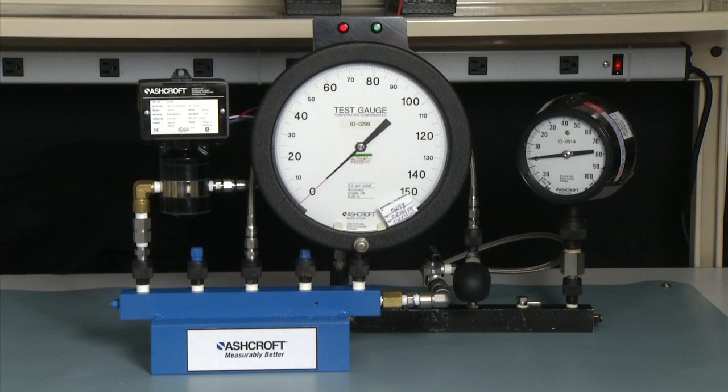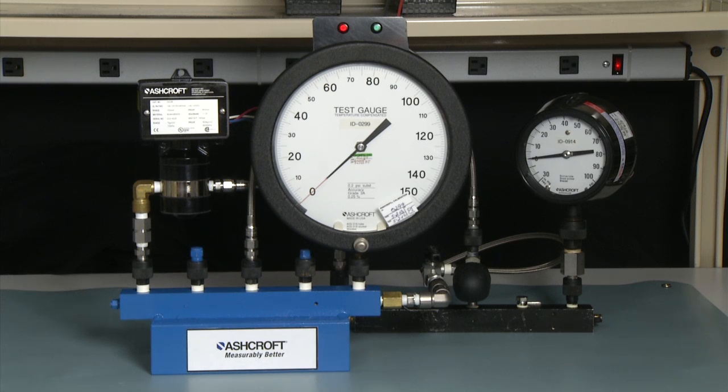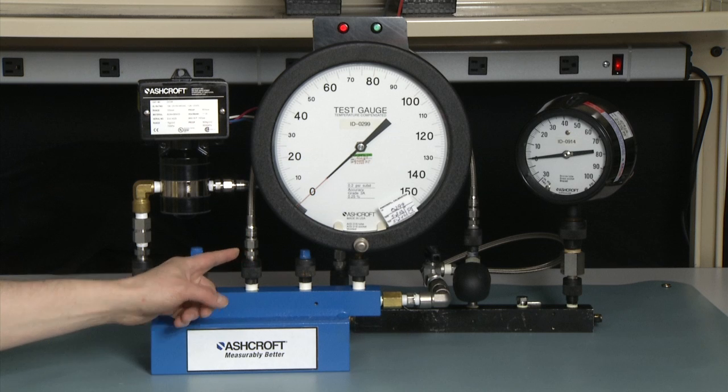To test a differential pressure switch, you need to measure the static pressure and the operating pressure at the same time. The difference, of course, is the differential, so you'll measure the difference between the high side and the low side of the switch. To connect this, you have to add an additional manifold to our calibration setup. We connect the high side of the pressure switch to the primary manifold — this is the gauge we will use to set our set points with. We also have connected the low side of the pressure switch to an additional manifold on the back side. That manifold is connected to the primary manifold with a hose and a locking valve.